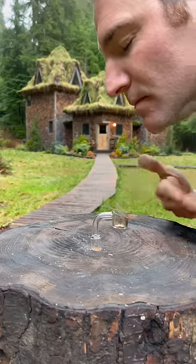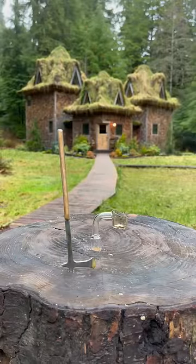I waft the incense over my face and give thanks. I set the sap axe aside, contemplate life, and prepare to repeat the process.